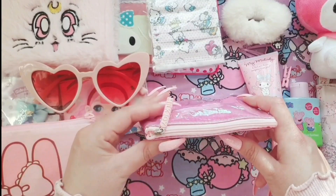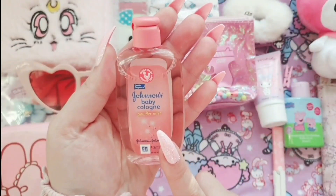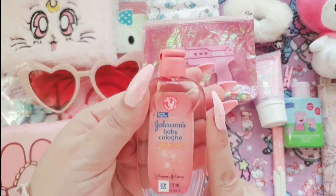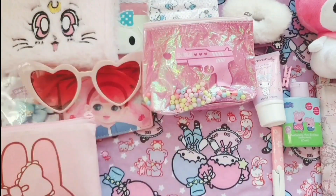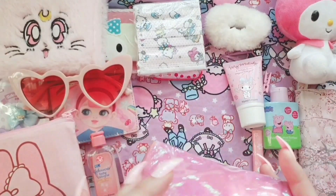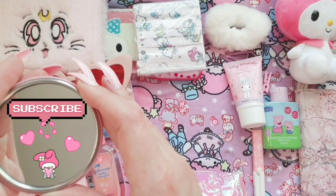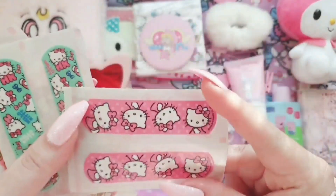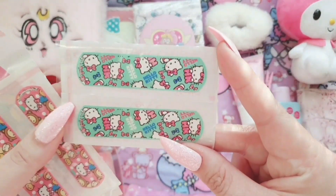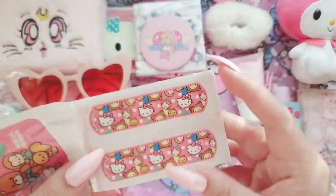Let's have a look inside the makeup pouch. The first item is the Johnston's baby cologne — I know what you're thinking, but this was gifted to me by one of my friends. It has a really fresh cotton smell and it's a light fragrance, which suits me as I don't like heavy fragrances. This is a pocket mirror. Moving on, we have these cute kawaii Hello Kitty band-aids — they come in a variety of different colors and patterns and are super adorable.